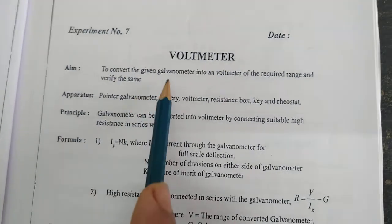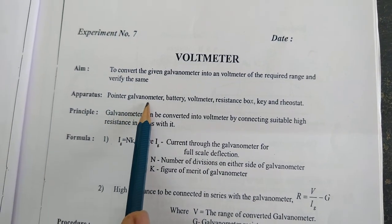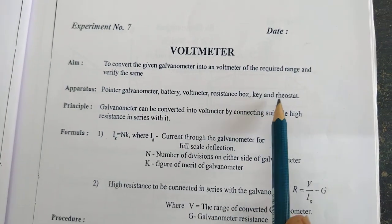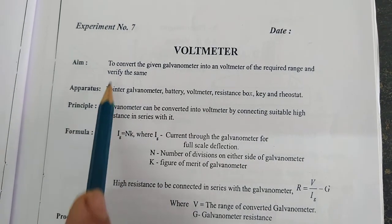You will convert a galvanometer into a Holtmeter. Apparatus: pointer galvanometer, battery, Holtmeter, resistance box, key and rheostat. These are the apparatus we are going to use to perform this experiment.